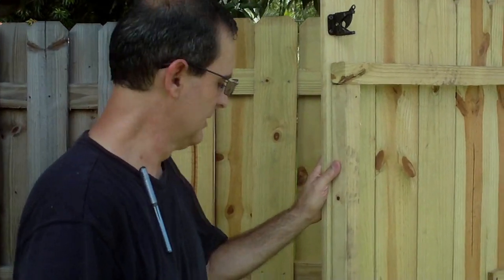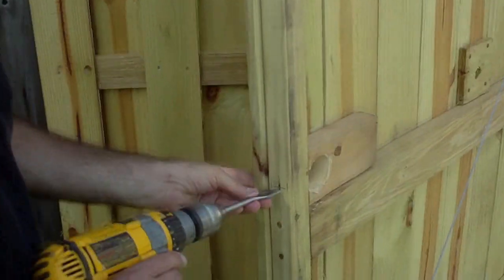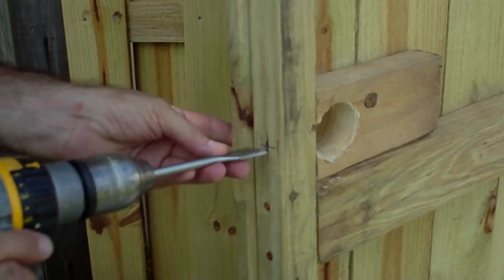Now we're going to go ahead and drill the hole in the side of the door to accommodate the tongue of the lock. I've pre-marked my hole.